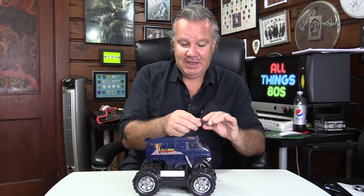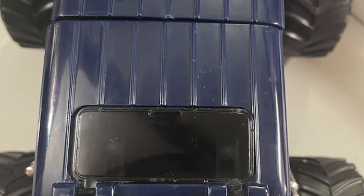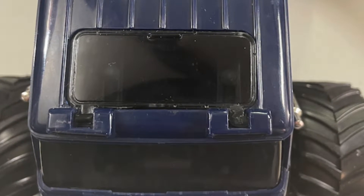I thought, what if I made an entire new sunroof? I've been experimenting a little bit with resin casting and making molds from silicone. To be honest, it's been mostly disastrous, but I thought, let me give this a go. Let me show you what I did that allowed me to come up with a fully functioning sunroof that not only fits perfectly, it actually looks really good.